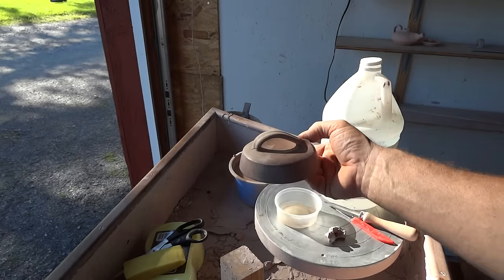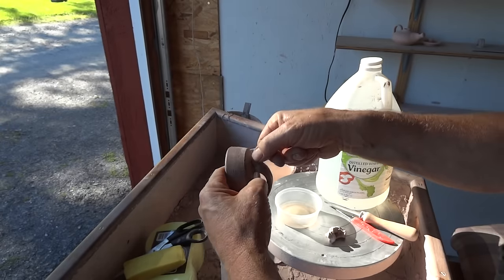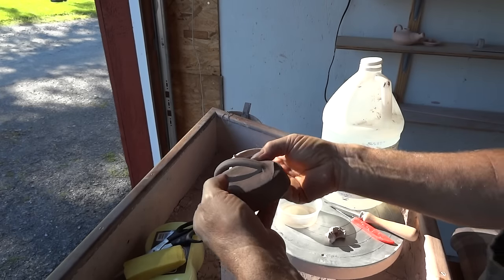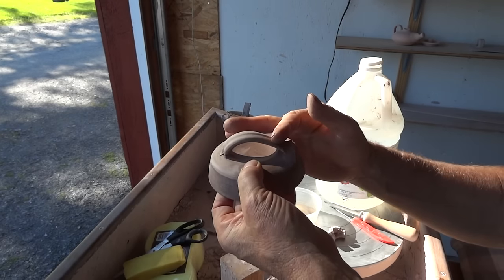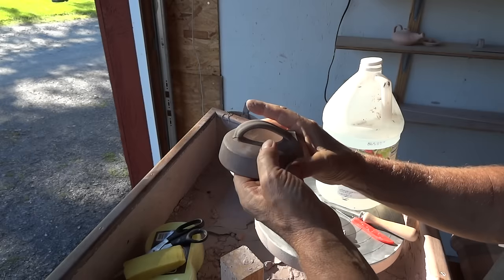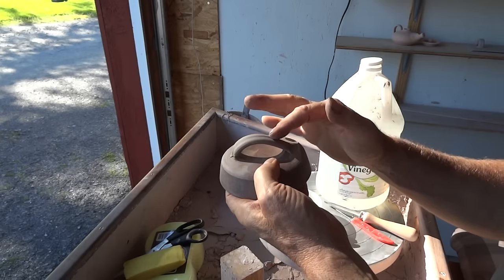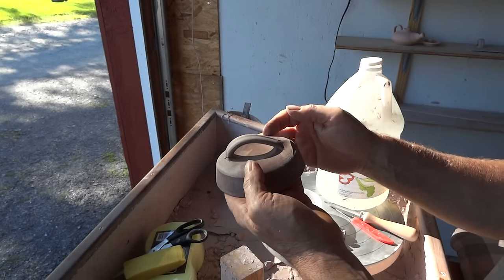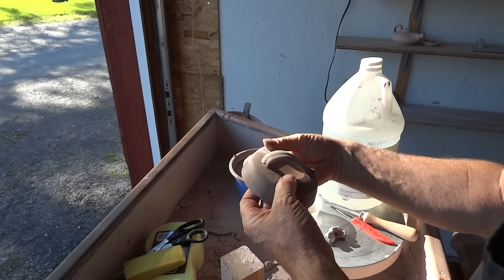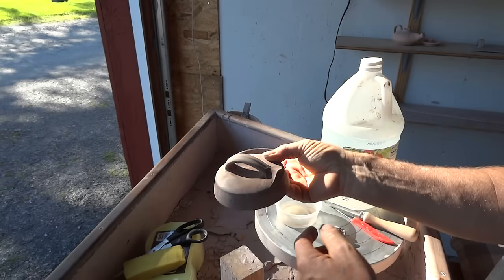What happens when you take an appendage and put it onto a pot — in this case I attached the handle here, you see, and then you see the angle that it's bent over, I had to stretch it over. Initially, the handle was in fact wetter than the lid. I put plastic over it so it dried slowly. But over time, the handle began to catch up with the lid, and in fact the handle overtook the lid. Now the handle is actually drier than the lid. This is where cracking occurs — we get differences in moisture content in the various pieces, and you get cracking.